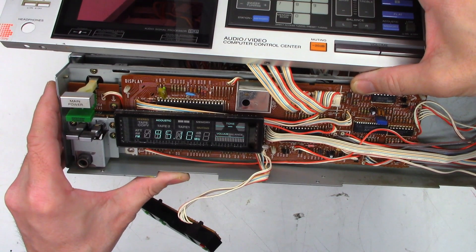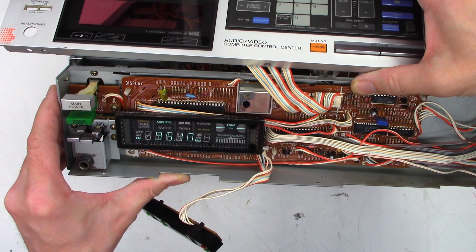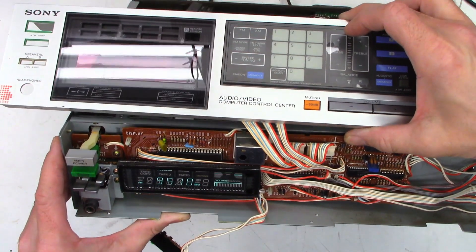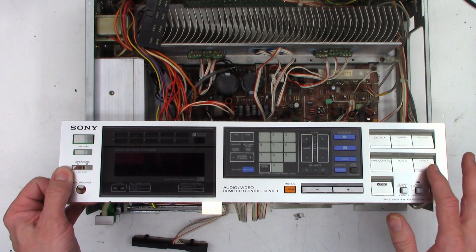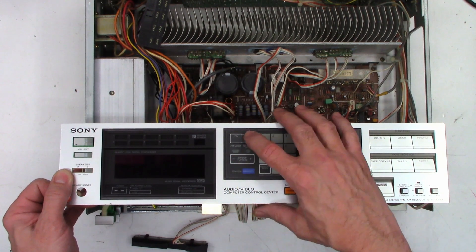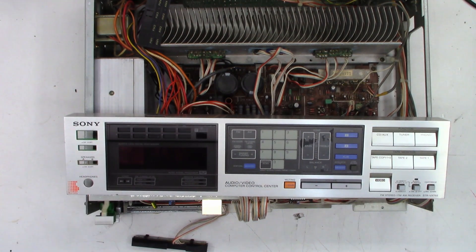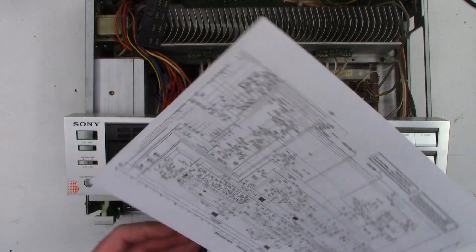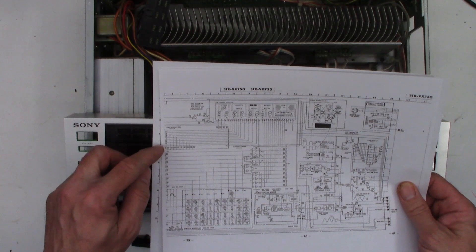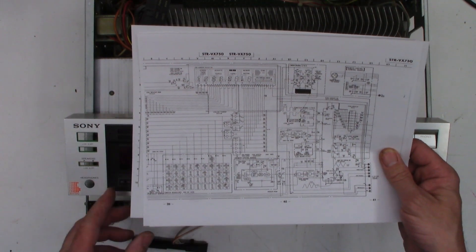Occasionally it does work — there are times where I can power this thing up and it will actually come on and work. It does tune stations, so the radio is working. I just need to troubleshoot and find out why the volume, balance, treble, and the rest of the switches — tuner, phono — you can't change modes. Tuning sweep does work, and AM and FM work. I think it's going to have a key scan issue. I've got a partial schematic, but hopefully I can get some troubleshooting done on the switches.